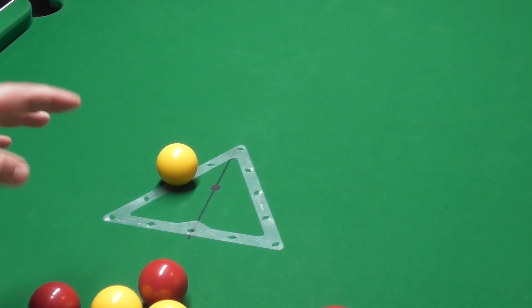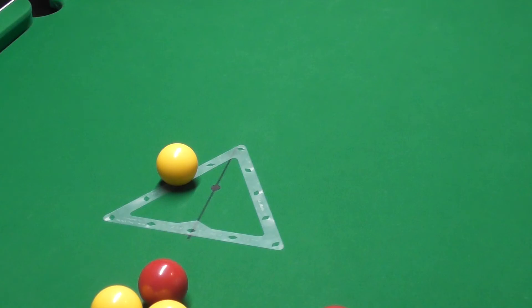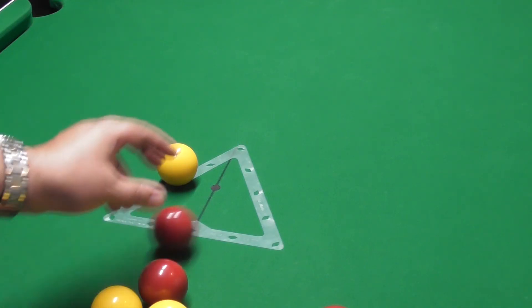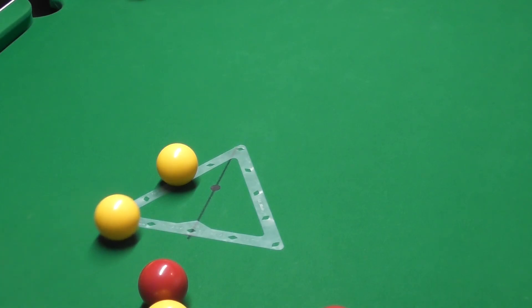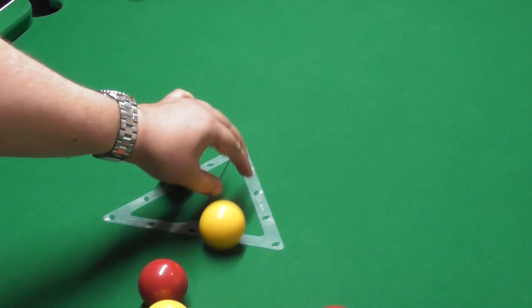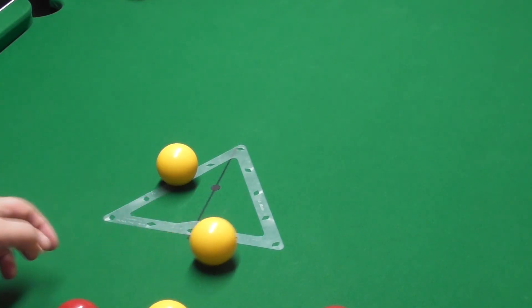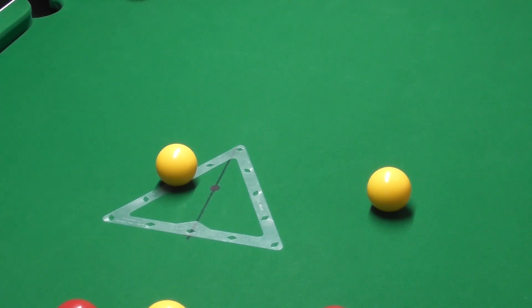If you carry on playing and you've left the rack on the table, if you're playing a shot quickly and it goes over the rack it doesn't deviate at all. But if you're playing a ball slowly and it hits it, it can wobble off line like that, and you can run out of position because of it. So you need to get this off the table as soon as possible. But from a break point of view, there's nothing better than that rack.